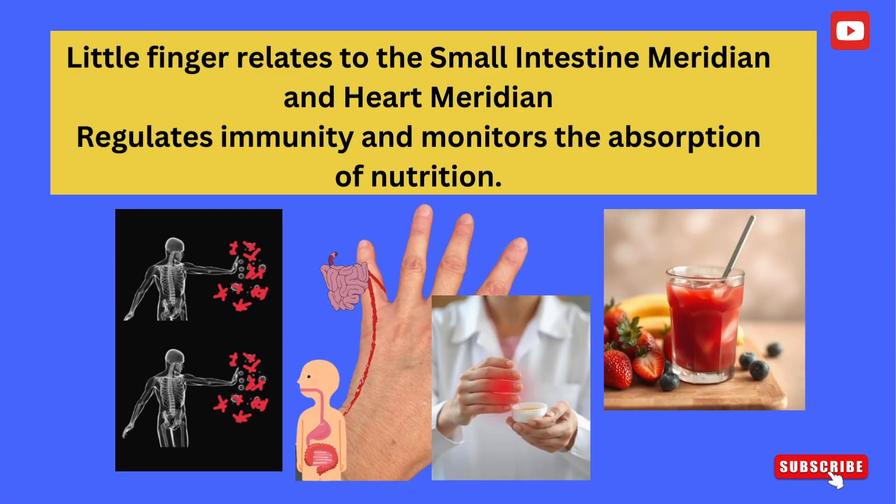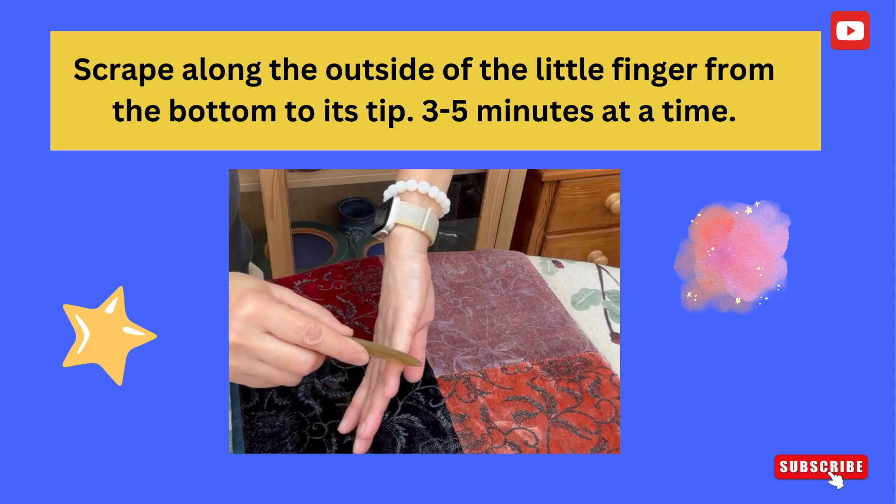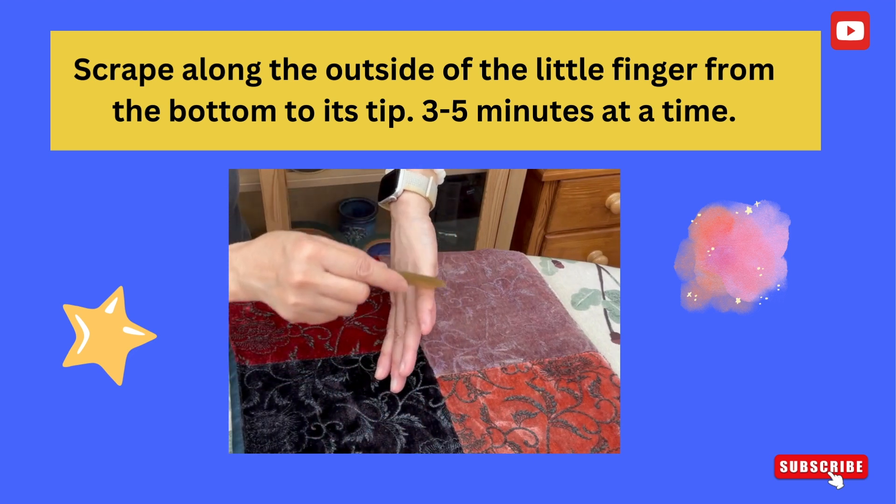The little finger relates to the small intestine meridian and heart meridian, regulates immunity, and monitors the absorption of nutrition. Scrape along the outside of the little finger from the bottom to its tip, three to five minutes at a time.